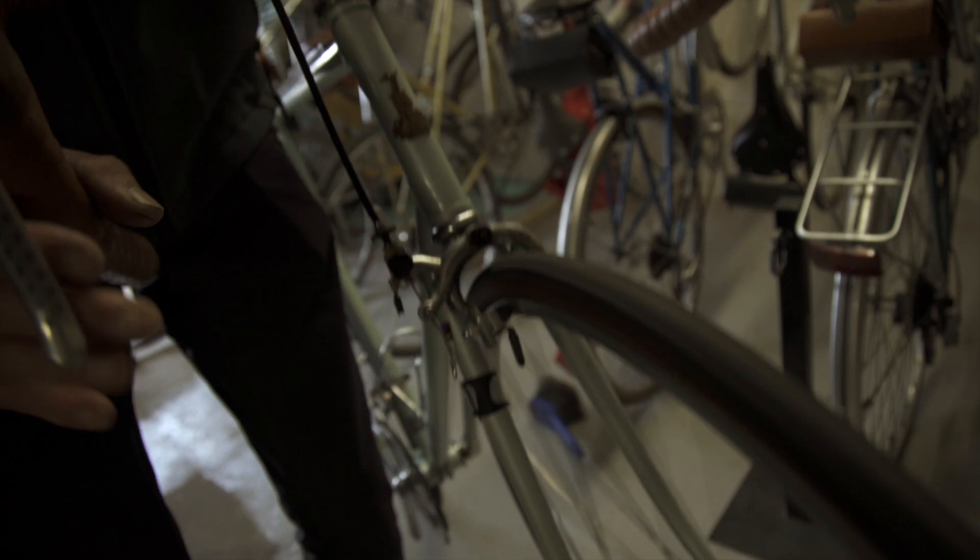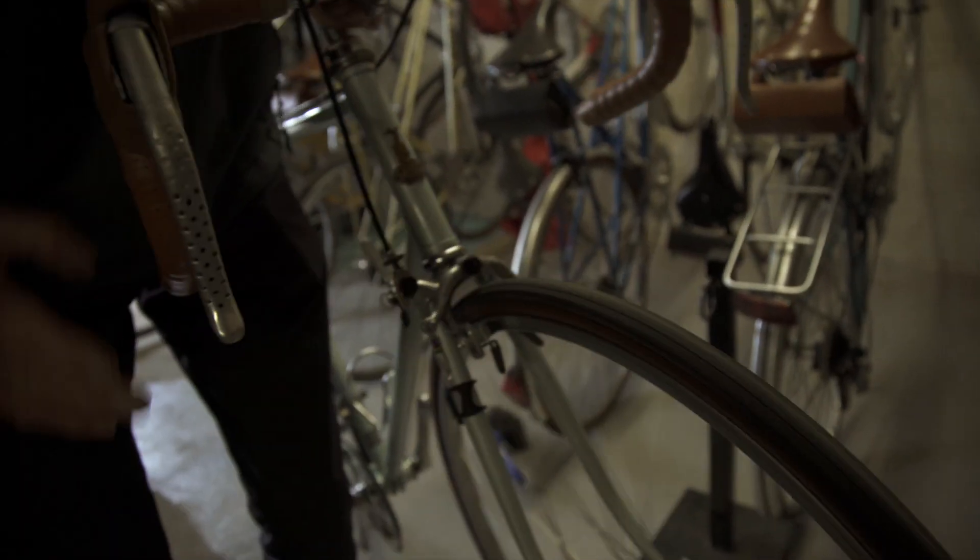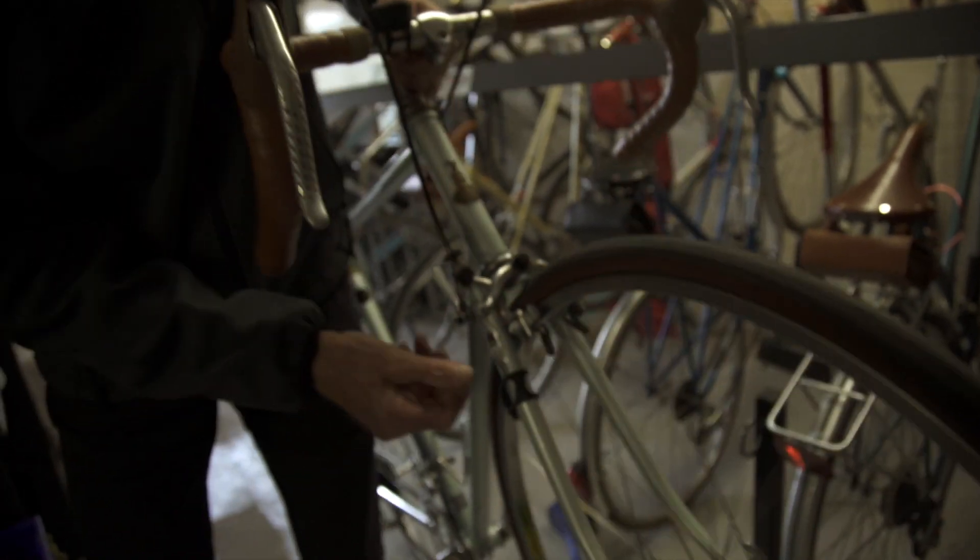Very simple brakes. Brake pads are like 299. They wear out but you replace them — they're very easy to adjust.